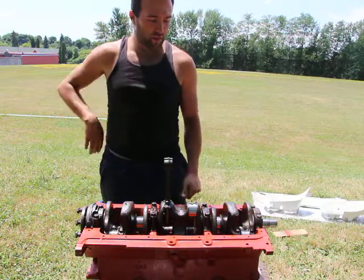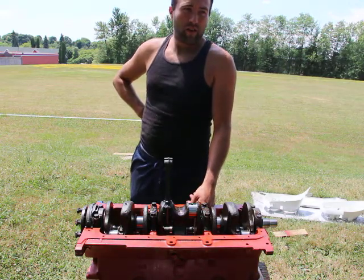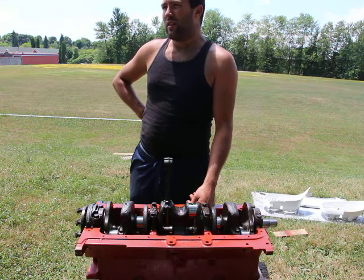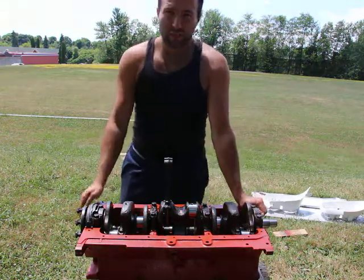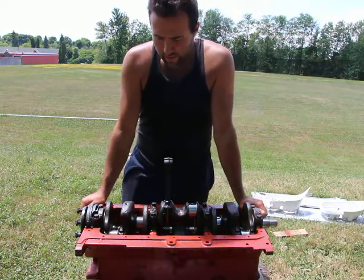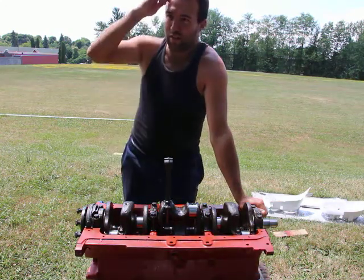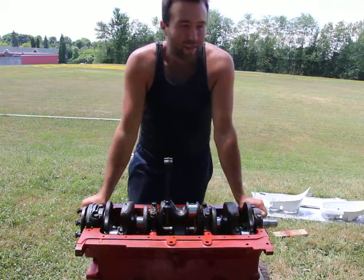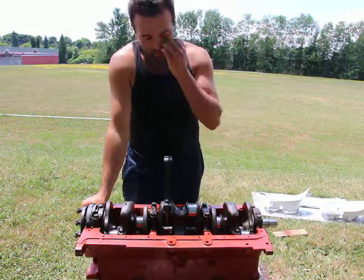Pistons, although they're quite expensive, are still made. Worst case scenario you can buy them from Egge, which is a piston manufacturing company in America. If you buy anything from them, you'll have to sell your leg and possibly your kidney as well to be able to afford it.